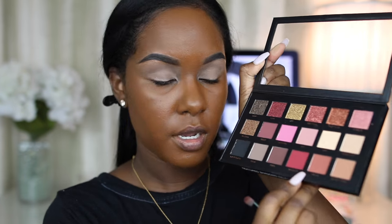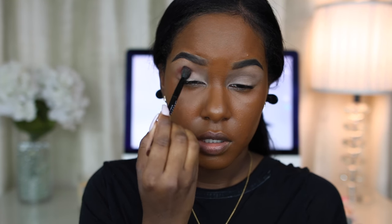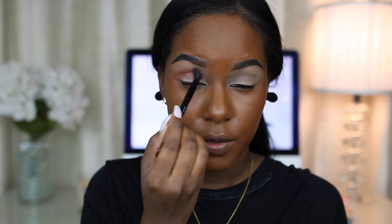The first color I'm going to be taking is Henna, and it's at the very bottom right here. It's just a really pretty orangey color, like a soft terracotta orange, and it's obviously the perfect crease shade. I'm just going to place that in my crease area.